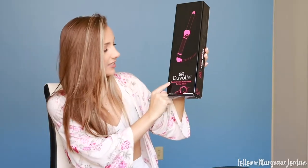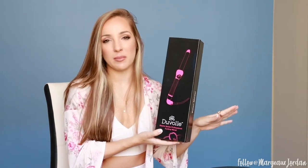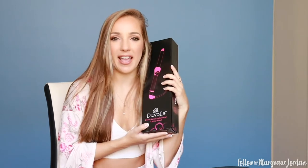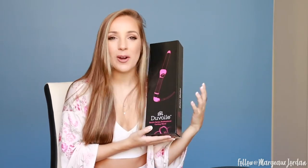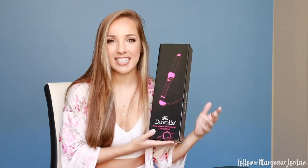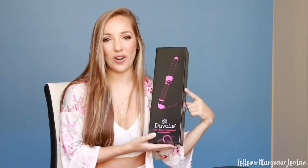So today I will be testing out the Duvall Desire Series Professional Curling Wand. It is the 25 millimeter to 32 millimeter barrel and I'm super excited to give my hair some volume and some curl and some life, because I feel like especially during this whole quarantine, my hair has just had no love. So today we're gonna give it lots of love with Duvall.